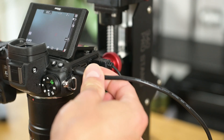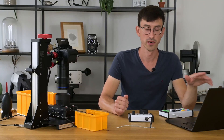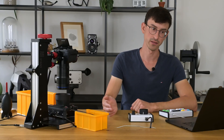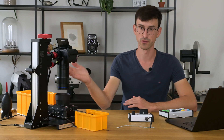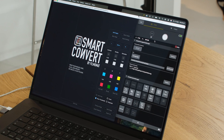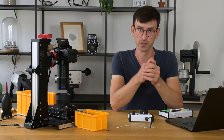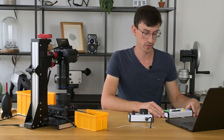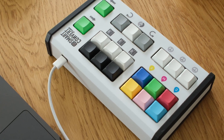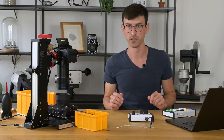The camera is connected to my computer. On the computer I have two pieces of software. One is the Nikon tether software that transfers my raw files from the Nikon to the computer, and then I have the SmartConvert software which takes these raw files and automatically converts them into a positive image. For SmartConvert I also have a custom keyboard that allows me to do all the adjustments in the software more or less without using the mouse at all.